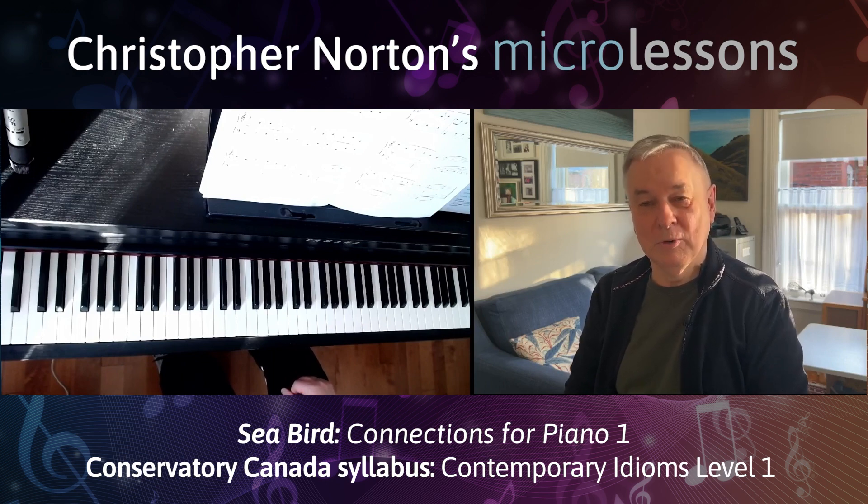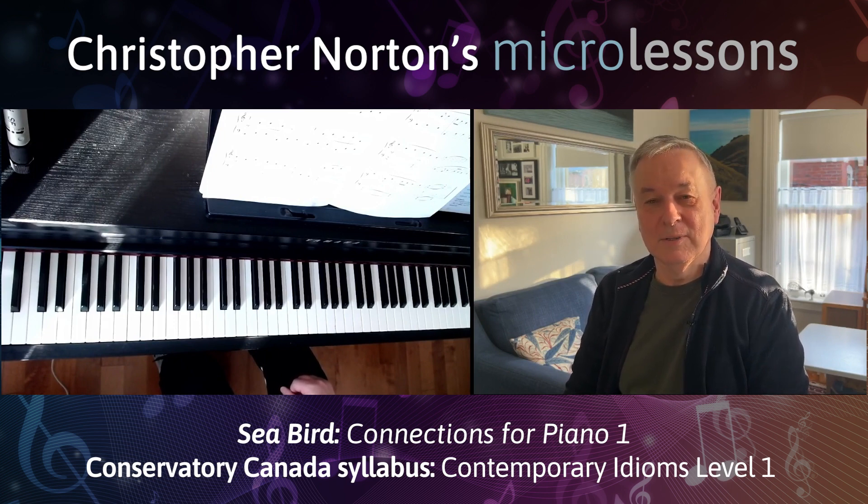So I really hope you'll soar when you play this piece. Thanks for listening. Do like and subscribe. See you on the next micro lesson. Bye for now.